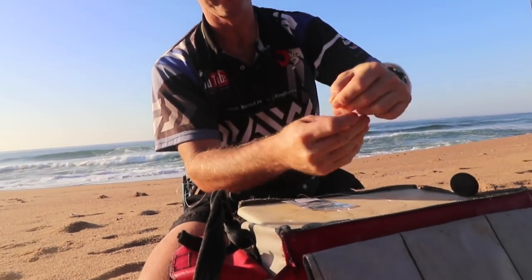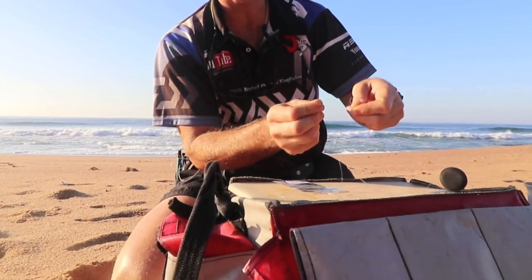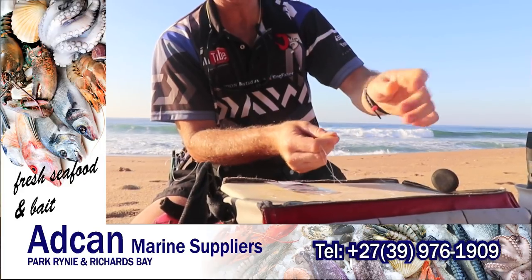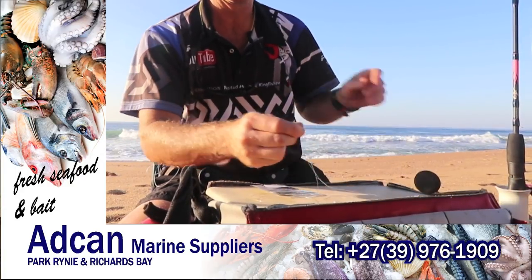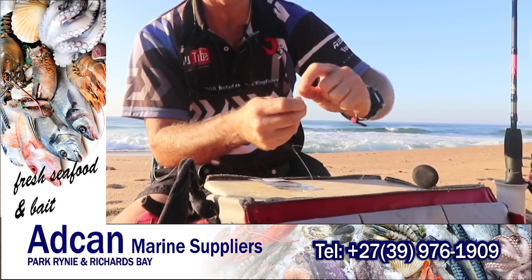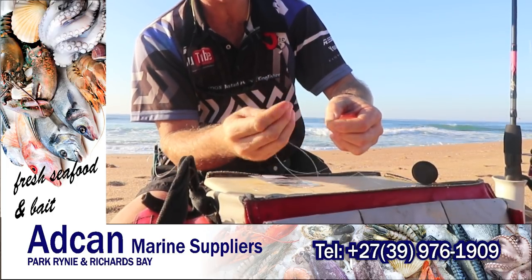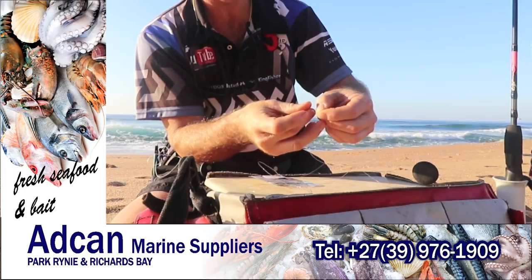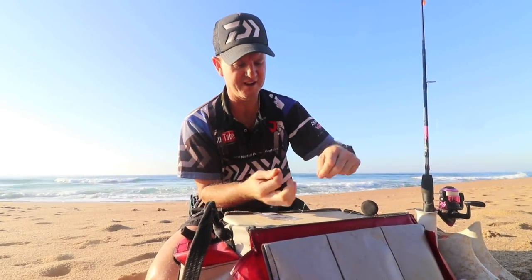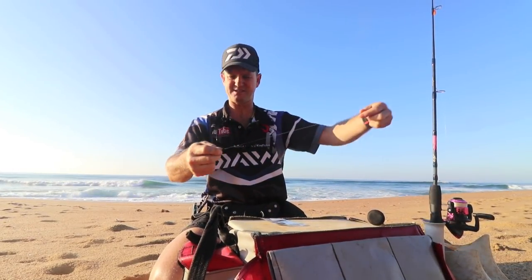To attach it to our braid is as simple as this. We basically go through the nylon like so, then pinch the braid — this is an eight pound braid — and we wrap it around six times. Where we've pinched the braid, between the braid and the nylon, we just stick the tag end of our braid and pull tight very, very slowly. It's only an eight pound braid, we can't put too much pressure on it. And that's basically it — that would be our leader.